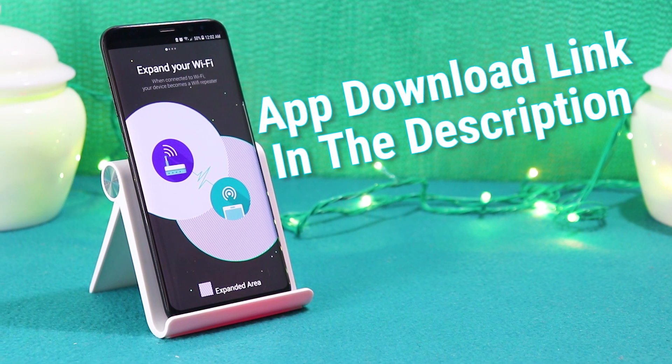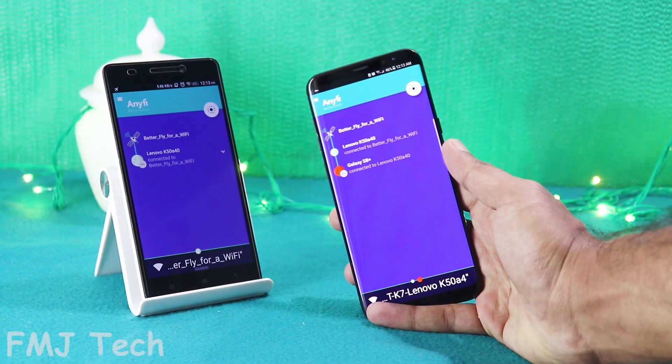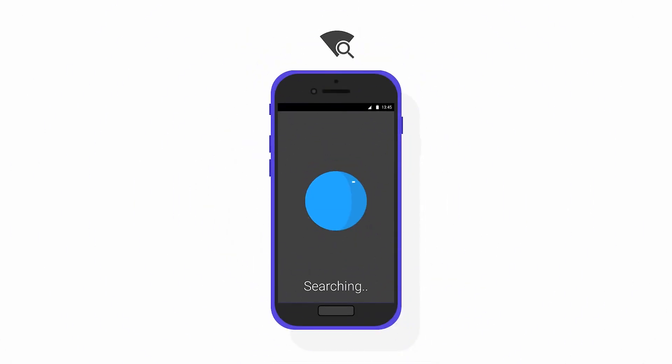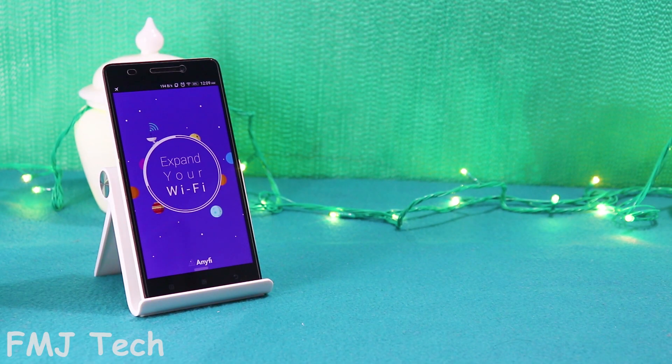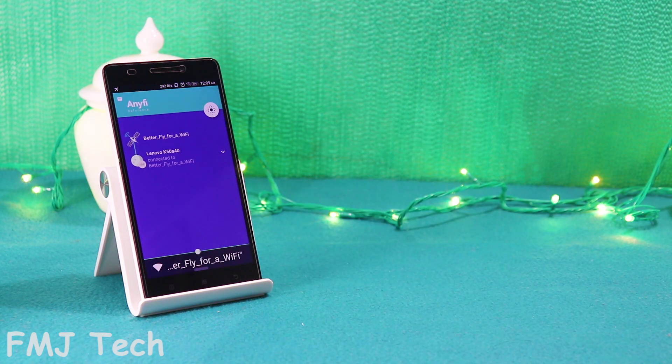Alright, first download the application which is given in the link down in the description. After installing it on both of your Android devices, make sure that the first Android device, which acts as a Wi-Fi repeater, is already connected to your Wi-Fi. Now open the application on the first Android device and it will create a new Wi-Fi hotspot.